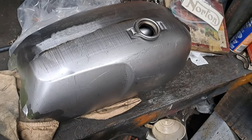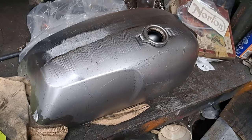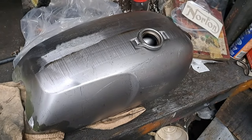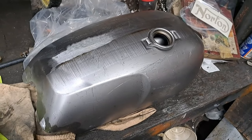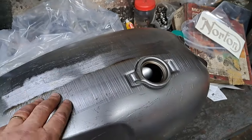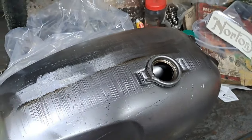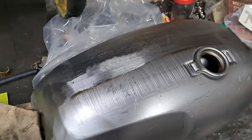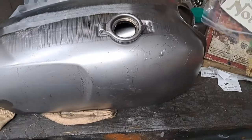But if there are any pinholes, I'll take care of those and put a liner in it if I have to. This is not an Indian gas tank — it's Taiwanese, which means Imgo made it. Hopefully that will work out as good as it looks.